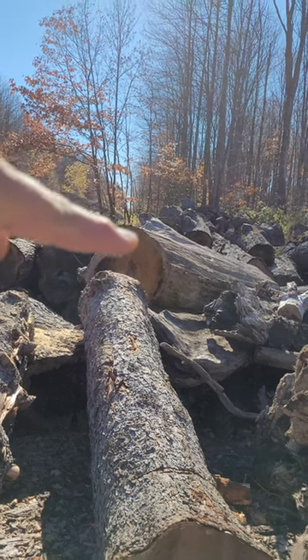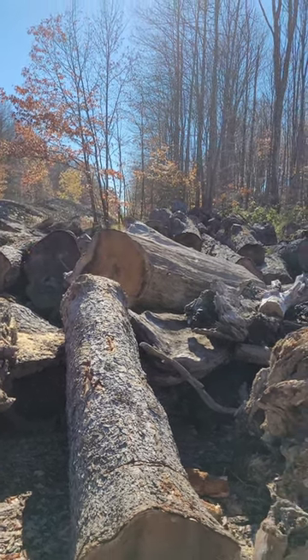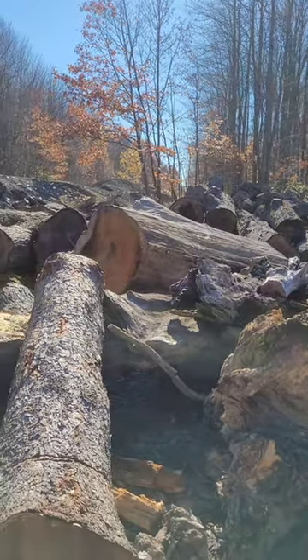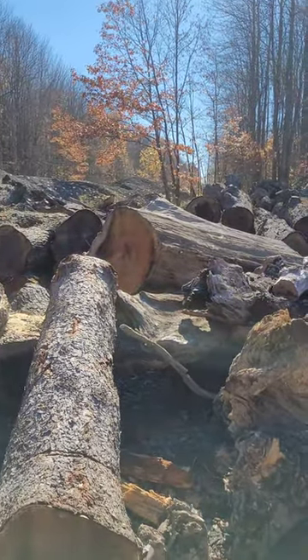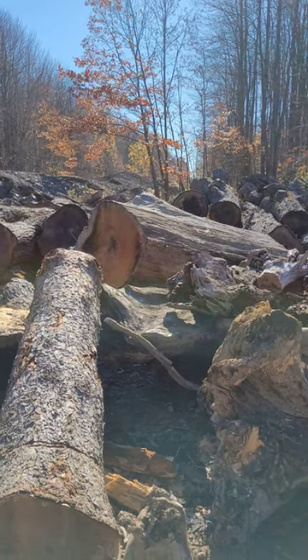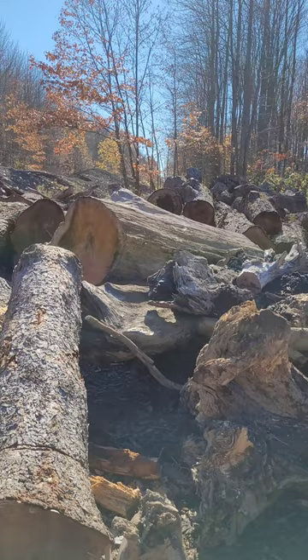We got this guy right here. This is the log that has been pestering me and bothering me since early spring, seeing it here. It's a red oak. It was standing dead. It's got to be every bit of 12 feet long, and we'll get a measurement on it for you in a second.